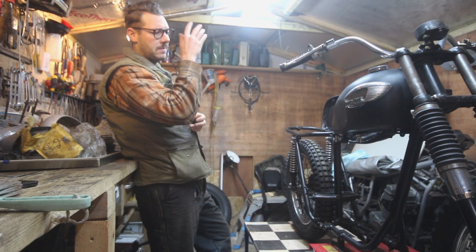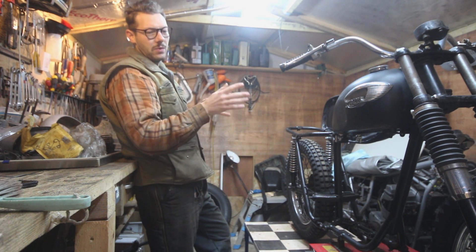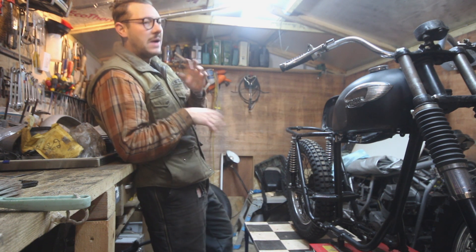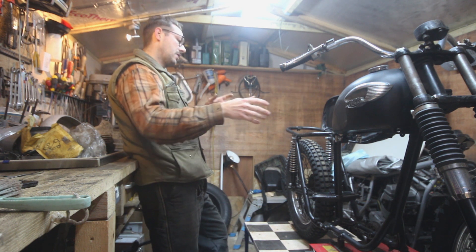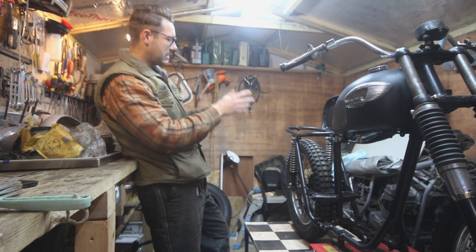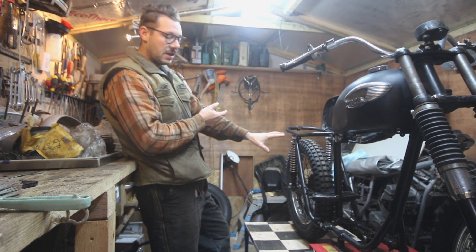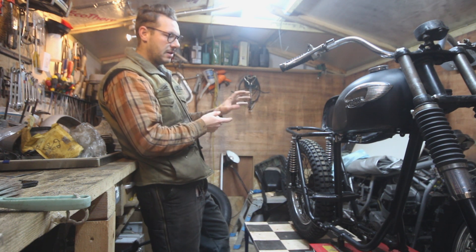Previously I got the fuel tank repaired and mounted on the bike - I found it very laborious and wasn't very happy with the outcome, but nonetheless it is repaired. Now we have a fuel tank and things are getting pretty complete. I feel we should move our attention to the back of the bike and think about getting a mudguard on there, and also potentially getting that chrome oil tank mounted.